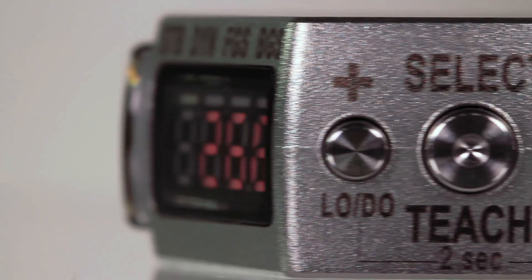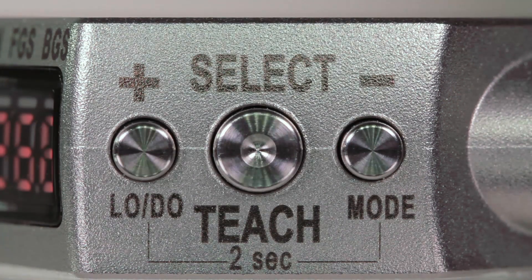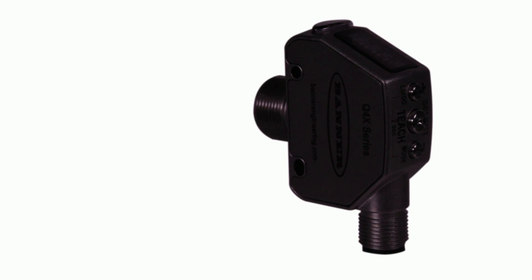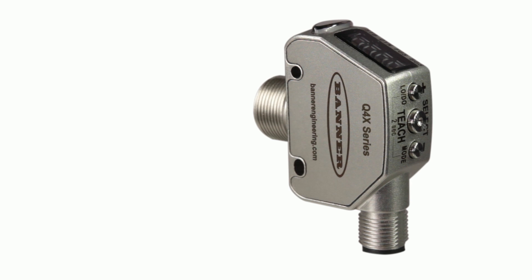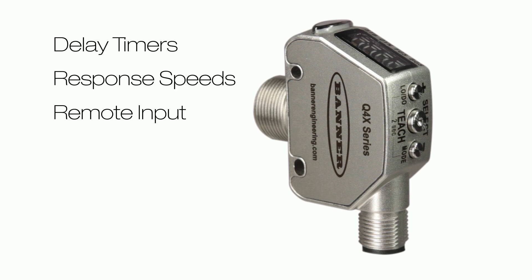Using the three tactile push buttons, the Q4X's teach and adjustment procedure is simple and intuitive. The display guides operators through powerful teach methods, allows light operate and dark operate selection, and reveals a comprehensive range of advanced setup parameters including delay timers, response speeds, remote input, and display options.